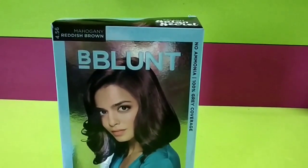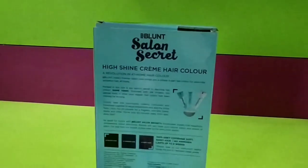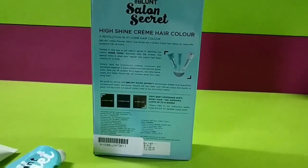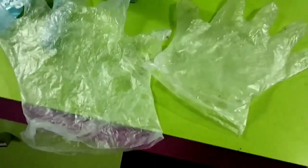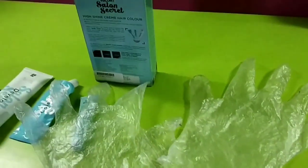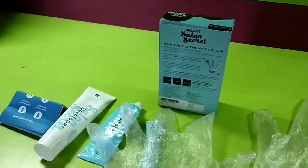My shade is 4.56. It works well on black hair, gray hair, and brown hair. I have no problem with gray hair. I have used this hair color to do a global color on my hair, and it is very chemical-free.